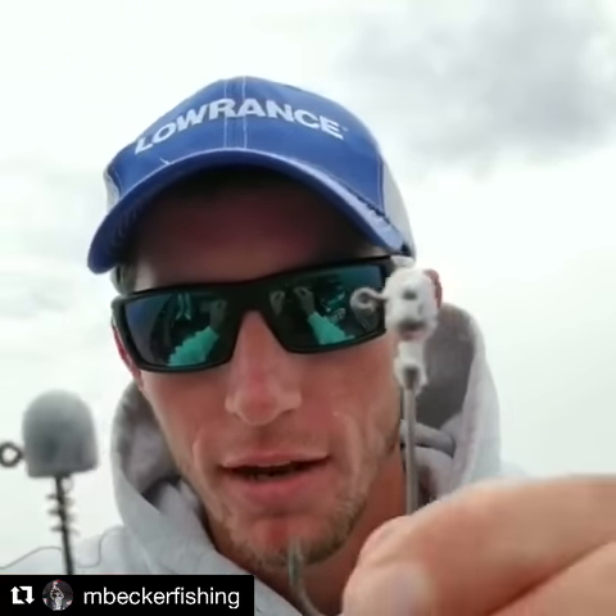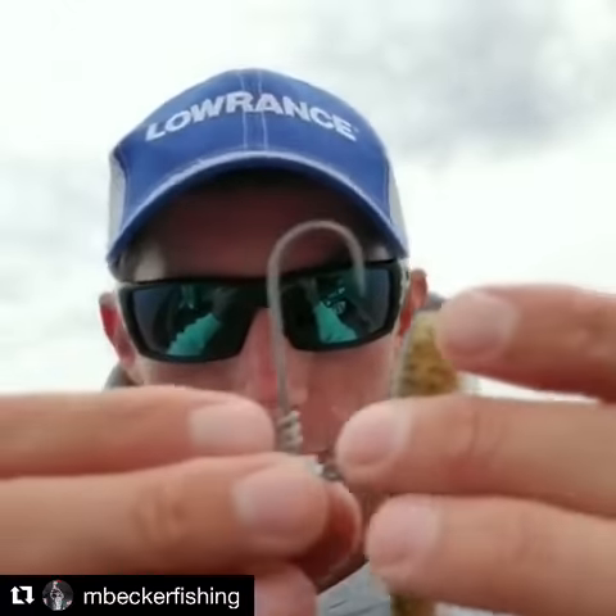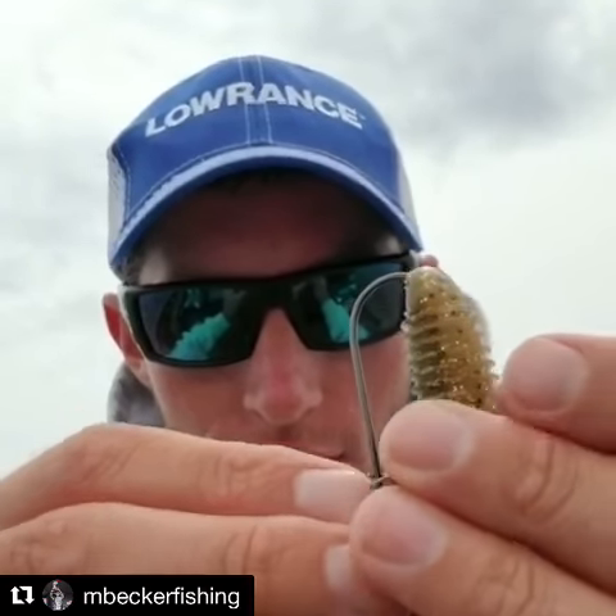Hey guys, I just want to give you a quick video on how to rig this Bass Cave tackle jig head and why it's better than your standard ball head when you're rigging up a Kytec swimbait. Got a new Kytec here — my Bass Cave jig head. I like to get it nice and straight.